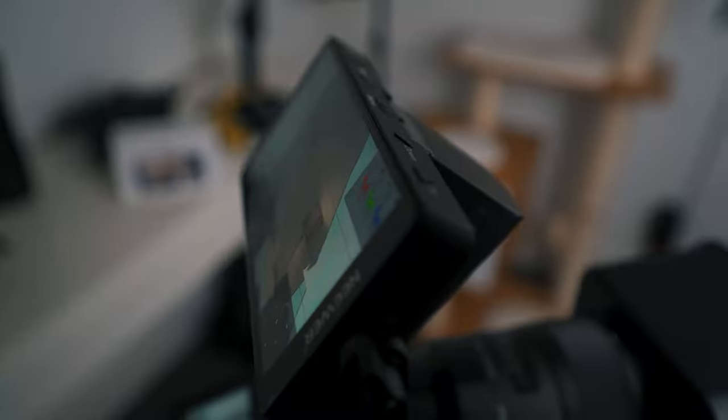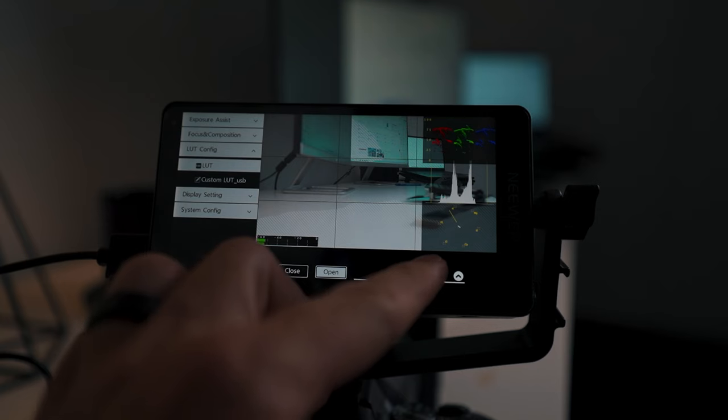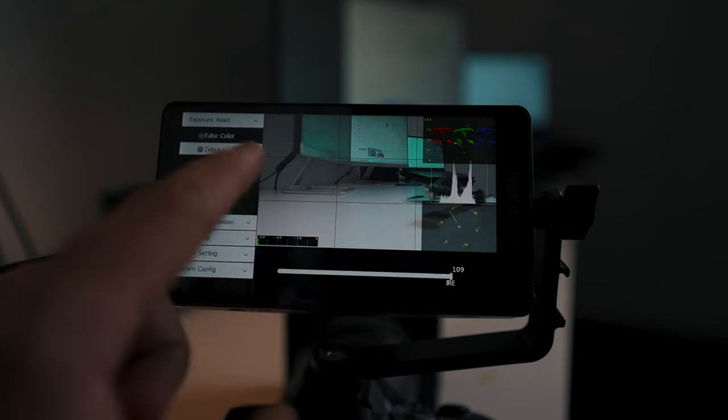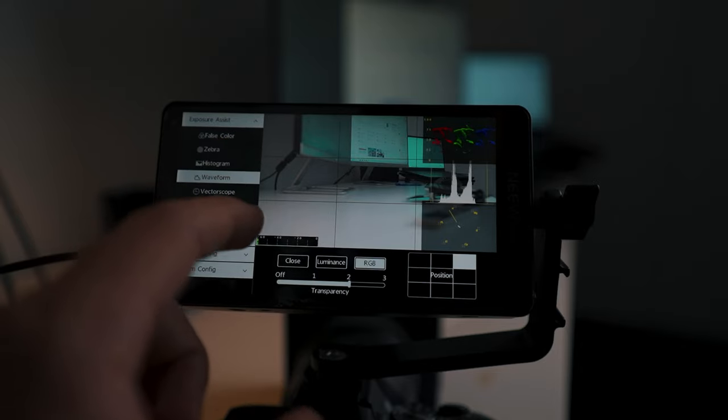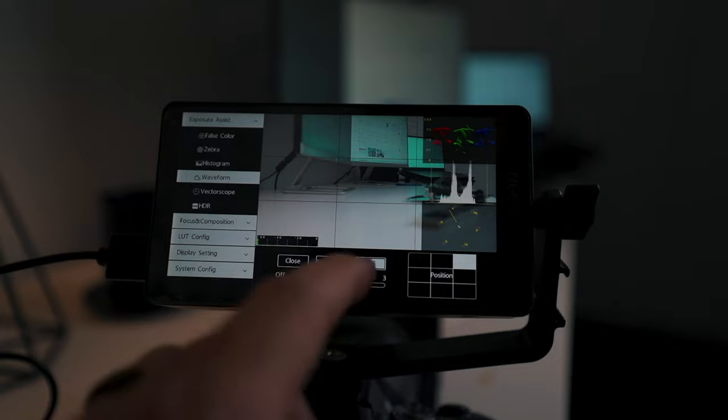For $200 this thing has everything you need. Almost. Today I have the 5.5 inch Neewer touchscreen monitor, and with features like being a full touchscreen, the ability to upload custom LUTs, false color, zebra, and a histogram — for under $200 I think that's pretty interesting.